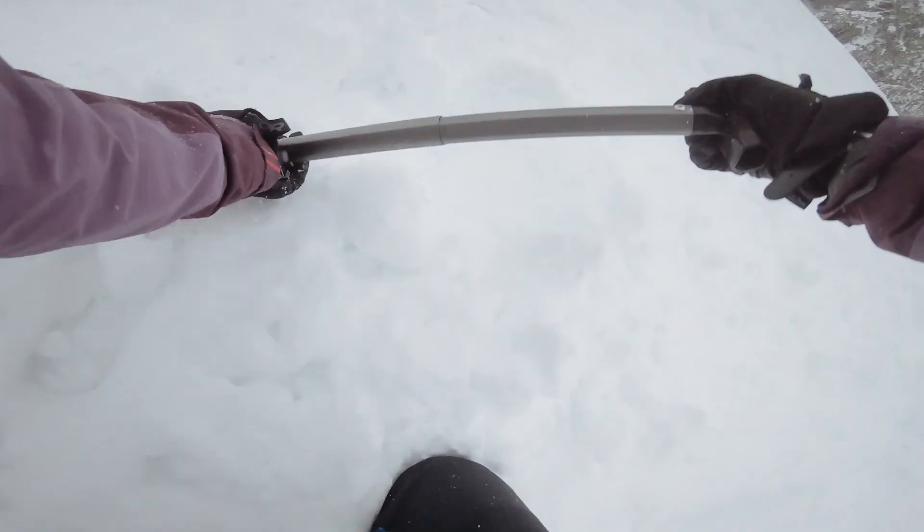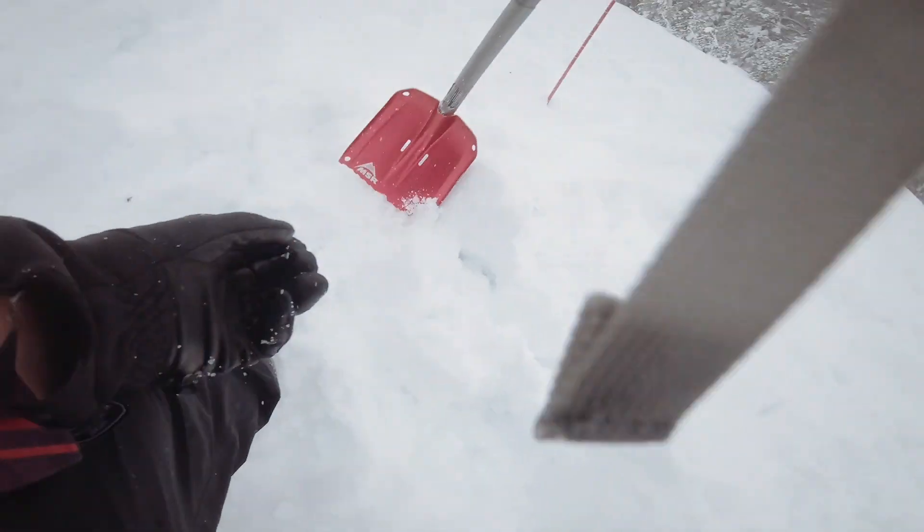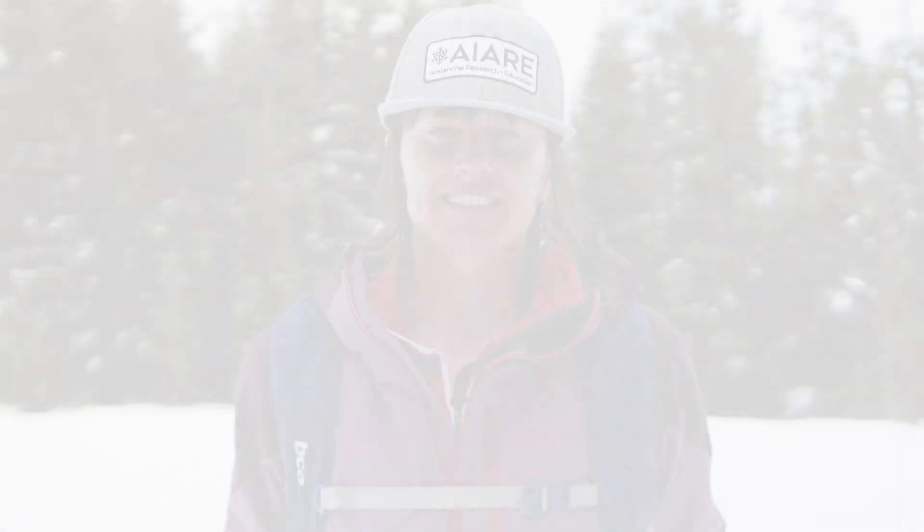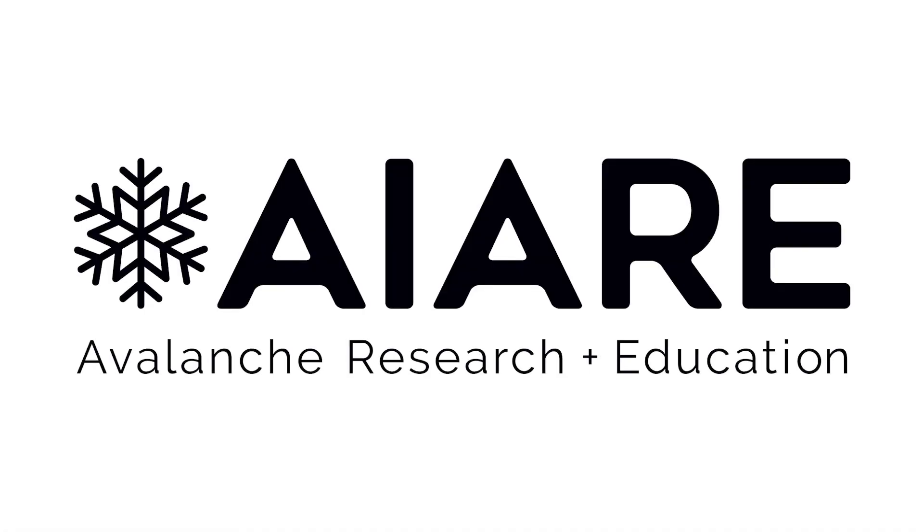You never know what your exam might look like. To reduce your stress, practice different configurations so you're ready for anything. You're going to do great. You've already taken the first step — watching this video and committing to thoughtful practice. Good luck, you got this.